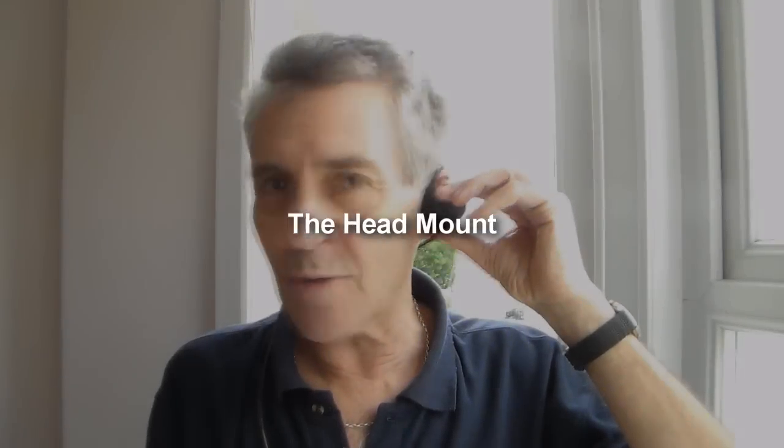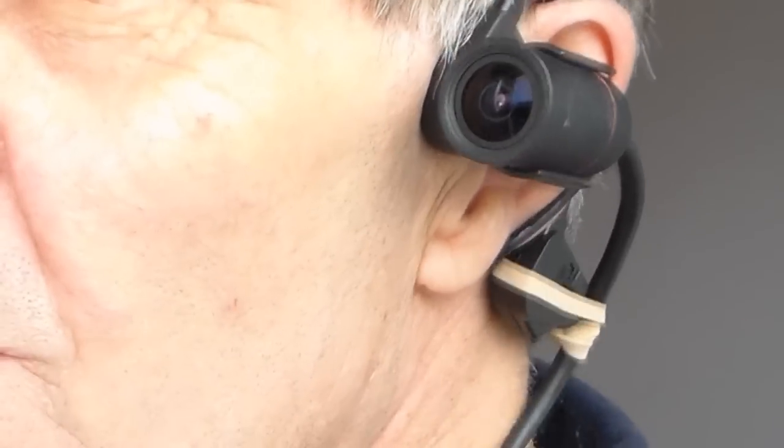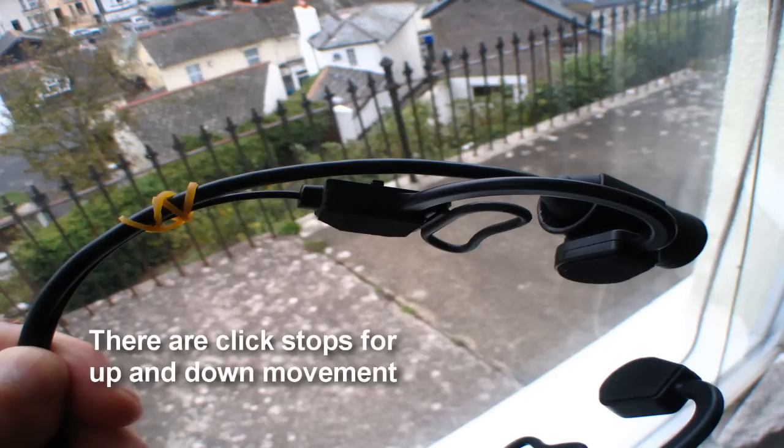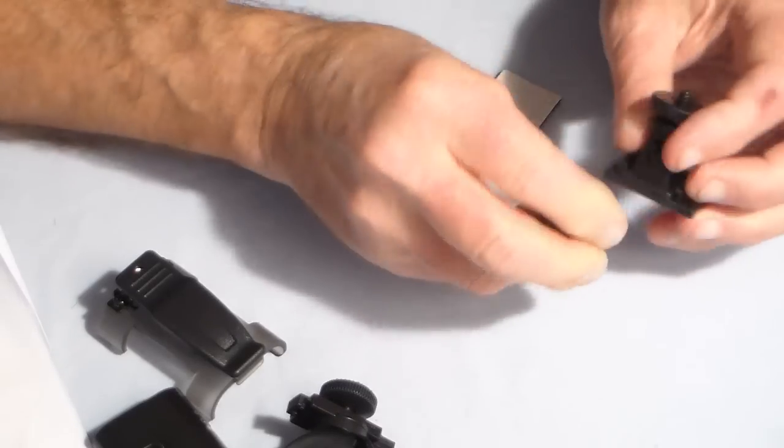This is the head mount supplied with the camera. The bullet cam clips in here and the camera can rotate this way and that way. Running the lead behind your head seems to be the best place. One thing I found necessary to stop it wiggling from side to side was a rubber band just around here. Apart from that it's quite comfortable. However, even with the bullet cam pushed right forward in the bracket, with the 120-degree lens it still caught the edge of my face in the video — and the same was true with the 90-degree lens.